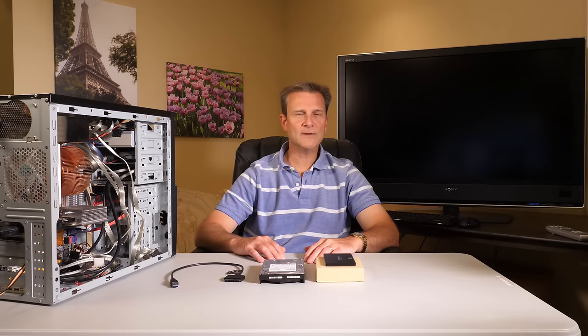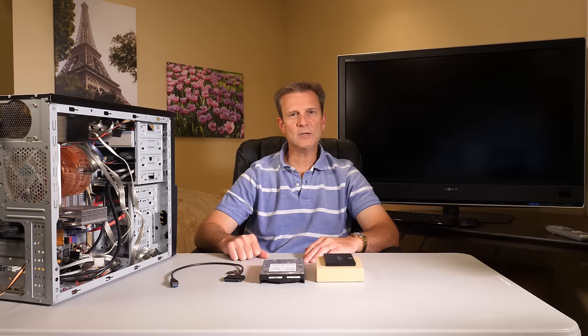Today I want to help you clone your hard drive in your computer. This would be specifically for cloning the drive that your computer boots from, so that it's very simple to take your old drive, basically get rid of it, and put in the new drive that we clone onto, and then immediately boot from that new drive so that you're up and running in a very short period of time, without having to reinstall Windows and a bunch of other programs.